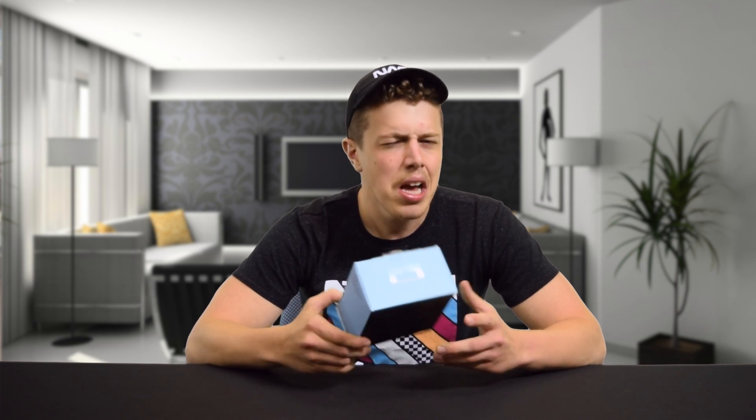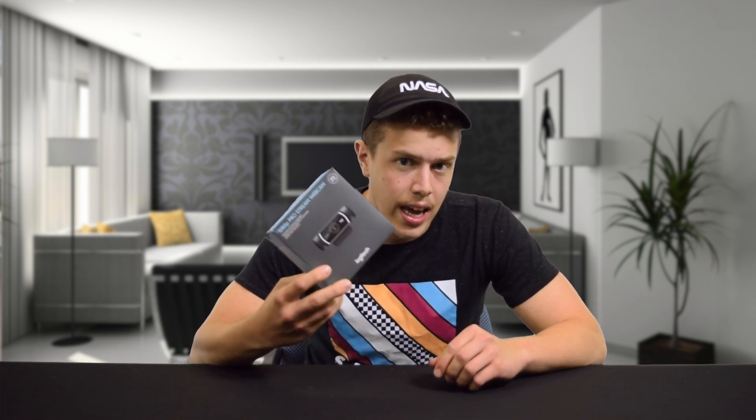But if you are streaming, most likely you'll be using your headset or other external mic to record audio. So that doesn't really matter, but it's there if you need it.